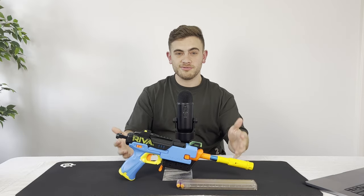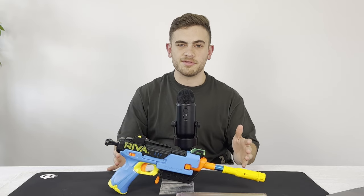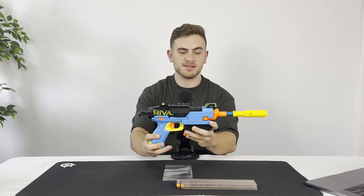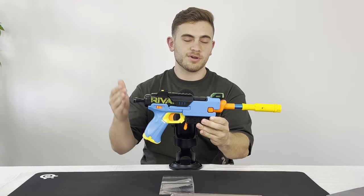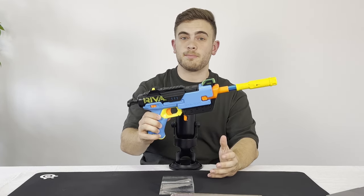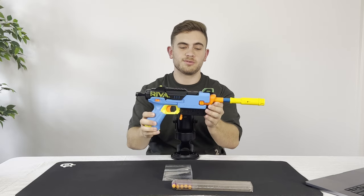Overall, I really do love this blaster. This thing definitely packs a punch and I can see it coming in handy on hot days, especially in Australia, when I just want to run around with a pistol and a couple of Talons on my belt for a fun skirmish. The build quality is super nice, being a Rival blaster with parts from Worker. If you're after a more competitive blaster that gives you a faster reload, this might not be the kit for you. However, if you're looking to boost the capacity of your Rival Fate while also getting a really big performance boost, I'd highly recommend this kit. I'll have the links in the description to where you can purchase it.